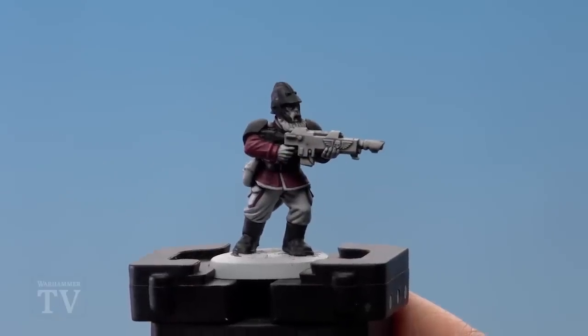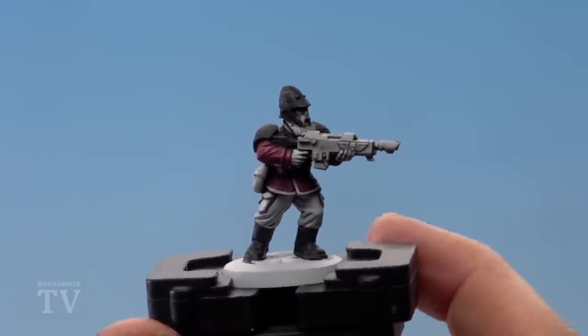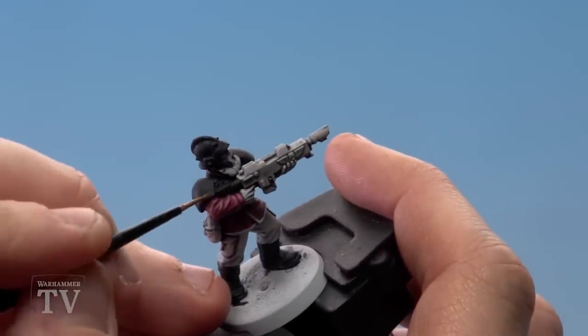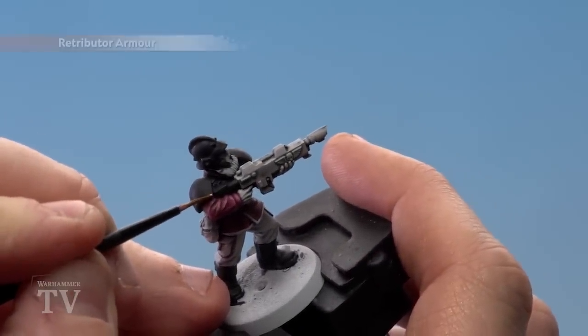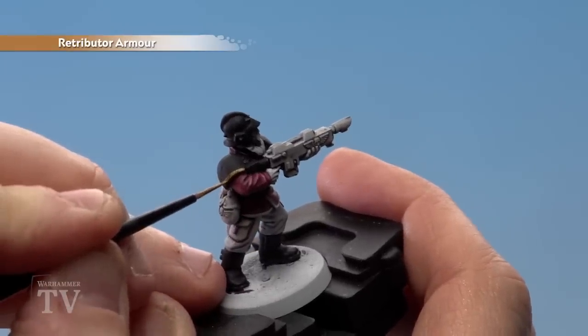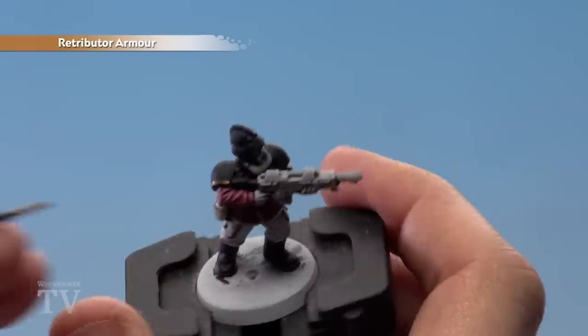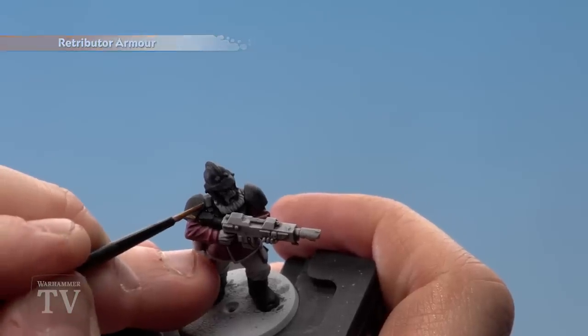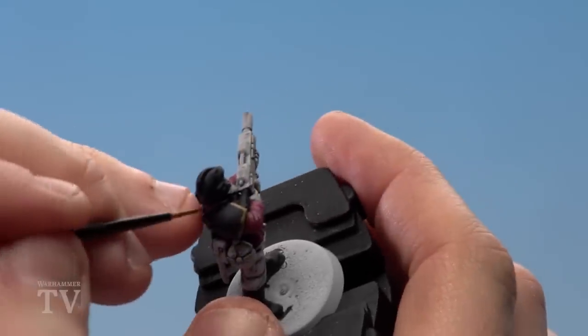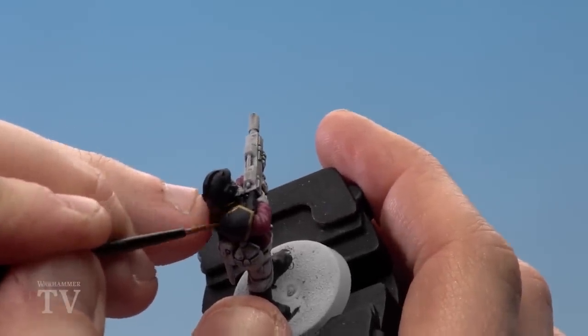With the tunic now highlighted, we're going to start doing the filigree on the black armour. For this you want a small layer brush. If we just get the shoulder pad, you want to run it around all the edges as if you're doing a highlight, but actually it's just one flat colour — just run it around to give it a nice baroque look. We'll do this on all the armour panels as well as his helmet and the Imperial Eagle scattered across him.